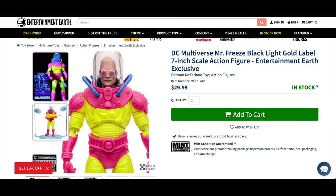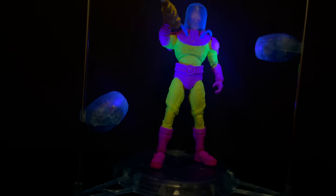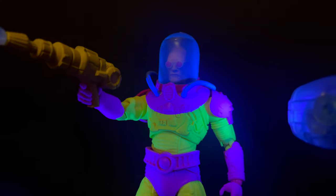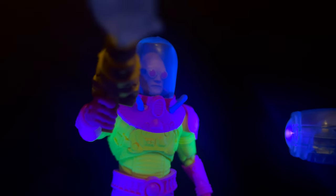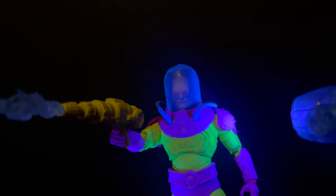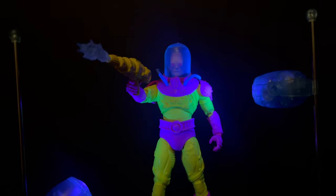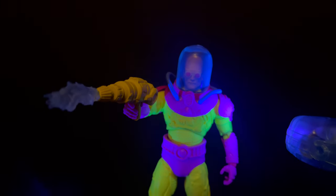Out of all the black light figures, this is the one I'll recommend. You can grab it off Entertainment Earth with my link and get 10% off. Is it the most exciting figure in the world? No. Is it the dumbest? Not really — it's close, but it's still pretty fun. That wraps it up for the Ice Crimes of Mr. Zero black light variant by McFarlane Toys for DC Multiverse. Comment below, let me know your thoughts. As always: drink some great coffee, eat some great food, and remember — the DC Multiverse line has a lot to improve on, but if this works for you, here you go. Adios!